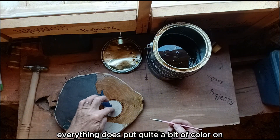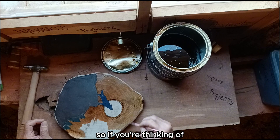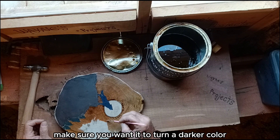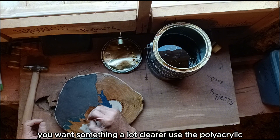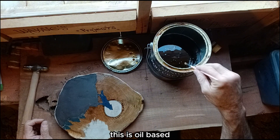The polyurethane does put quite a bit of color on, compared to leaving it bare. So if you're thinking of using polyurethane on something, make sure you want it to turn a darker color — especially the knots and streaks. The grains will show up. If you want something a lot clearer, use the polyacrylic. It's water-based; this polyurethane is oil-based.